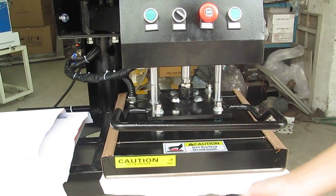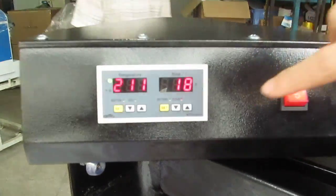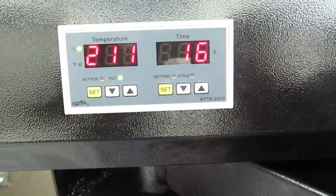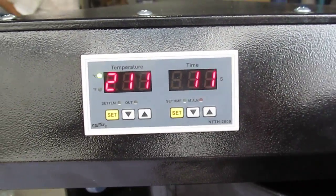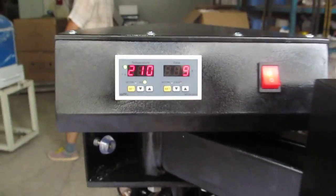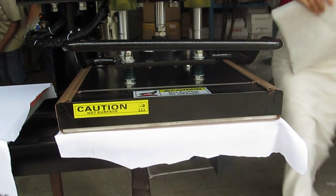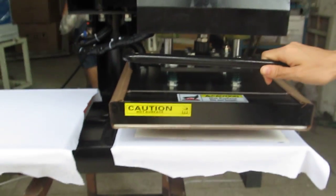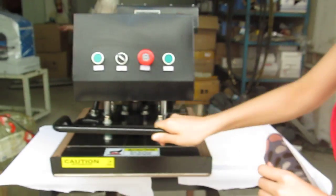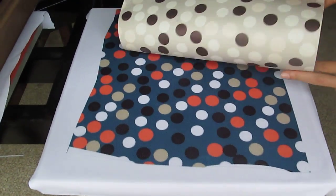Now you can see the time counter counting down from 25 seconds to zero. Once it's finished, the machine will lift up — the heating plate will lift up automatically. It's almost finished. Let's move to the next step. You can see the printing effect is very beautiful.